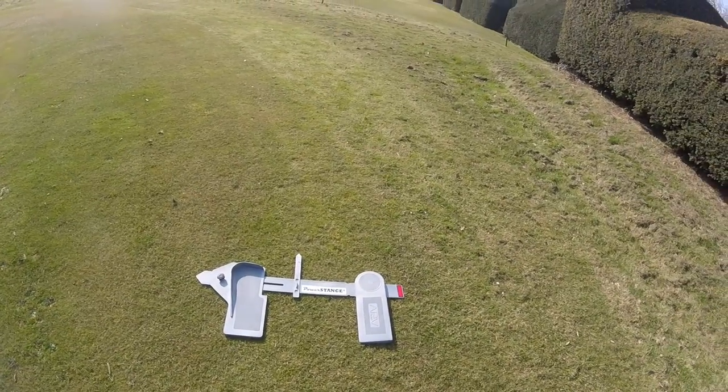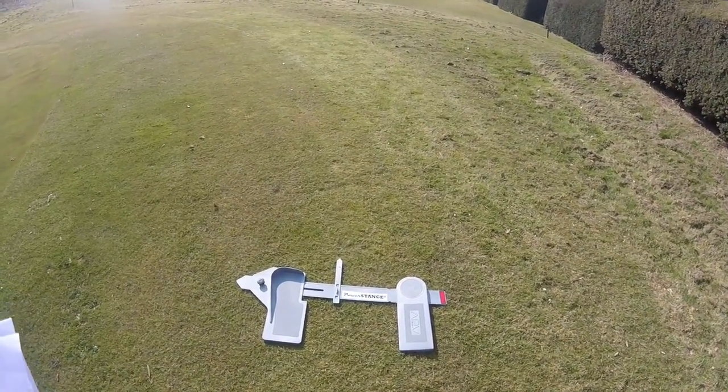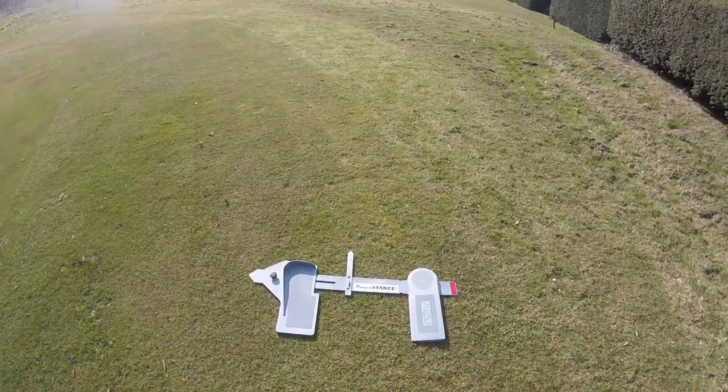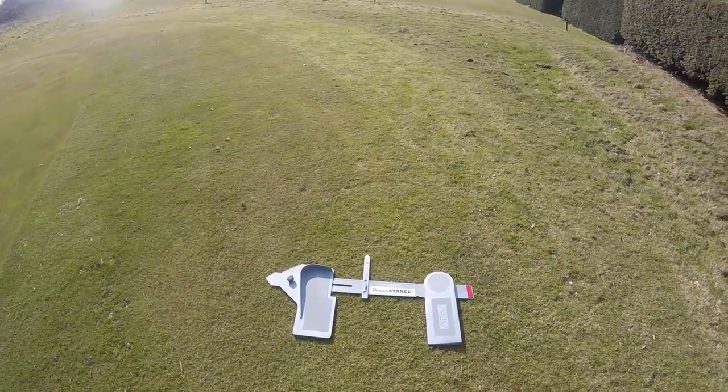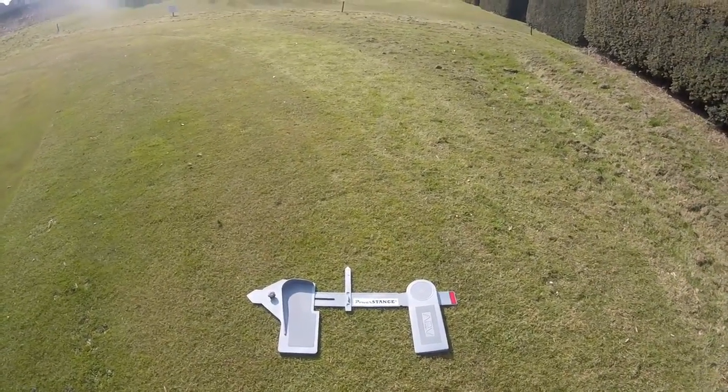Hi guys, thanks for watching Puffing Golf. I've got my new training aid here — it's the Power Stance by Plane Swing. The literature says 'improve your distance and accuracy instantly with the unique Power Stance.' So it's quite a claim.